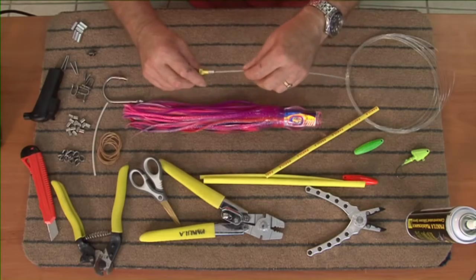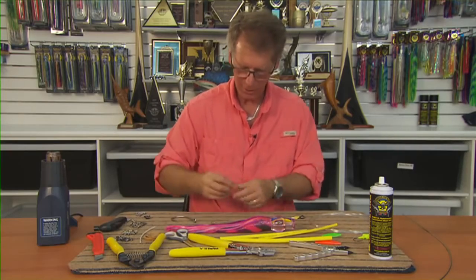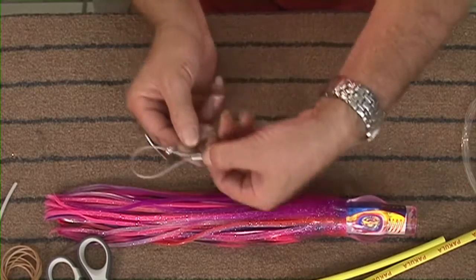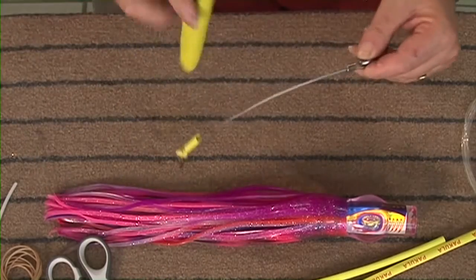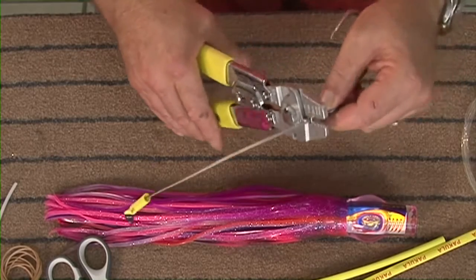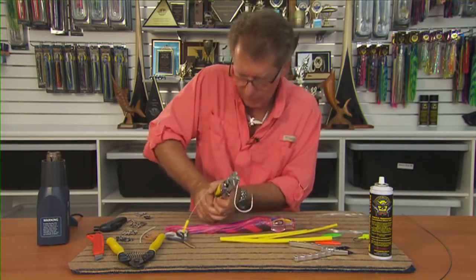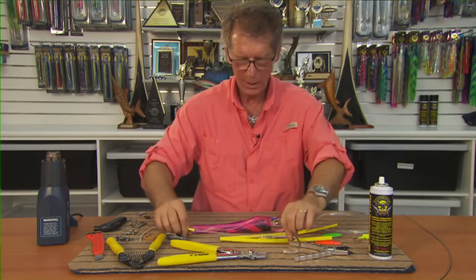Once again we don't want a loose loop, so we'll actually get a bit of shrink wrap on that first — you won't be able to get it on later. Put it on the crimp, put the hook on, use your thumbnail to push the wire up so it's level. Make sure you can see the wire; you don't want it sliding back up. Crimp down. Okay, that's all good.